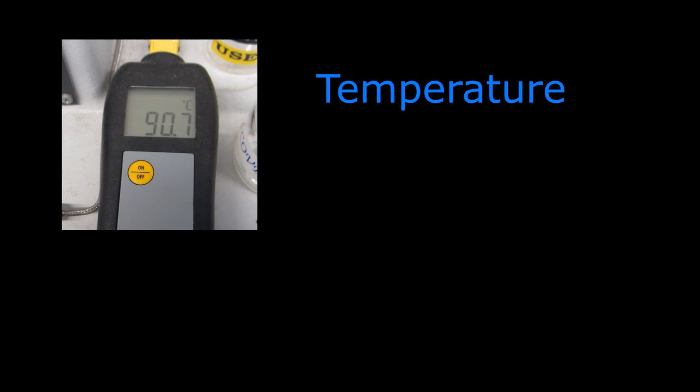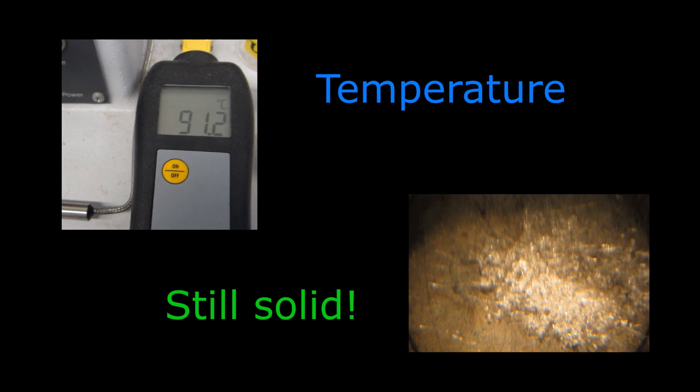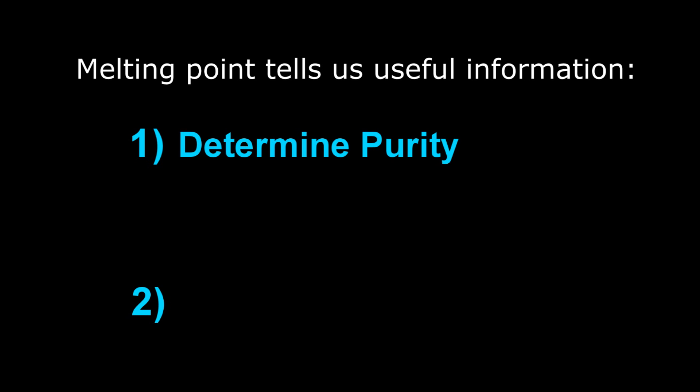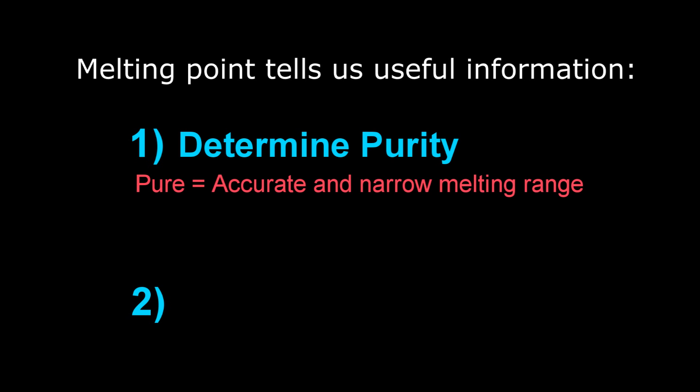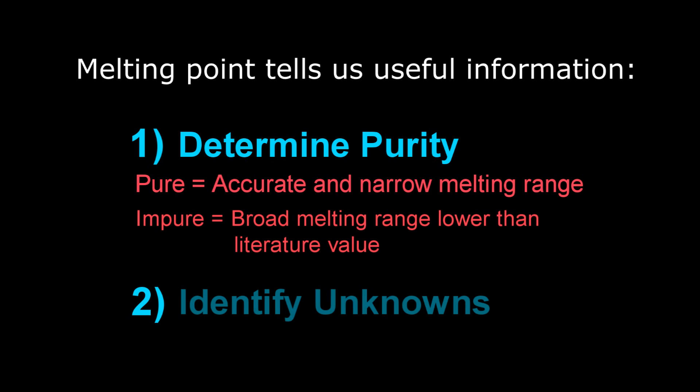Melting point is the temperature at which the solid and liquid phases are in equilibrium for a particular pure compound. There are two main reasons for determining the melting point of a substance. The first is to determine purity — pure compounds have an accurate and narrow melting range, while impure samples are detected by a broad melting range that is lower than the literature value. The second reason is to identify unknowns, since pure compounds can be identified by comparing their melting point to literature values.